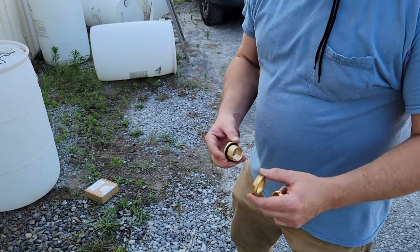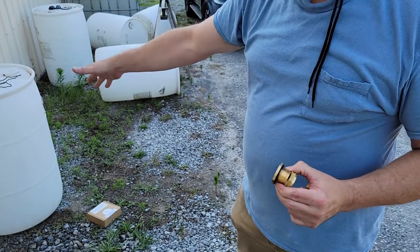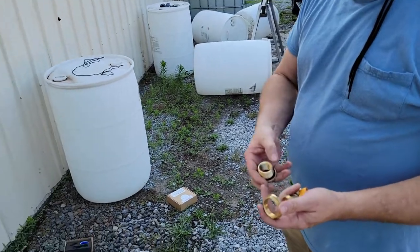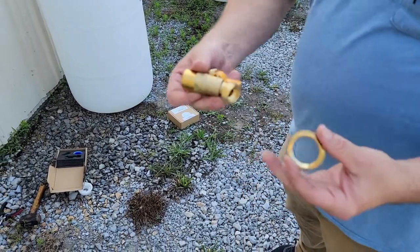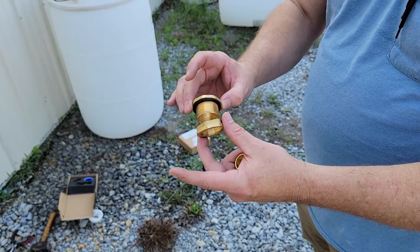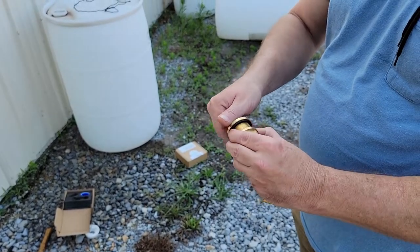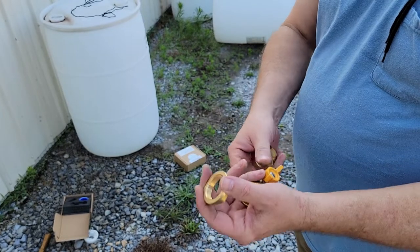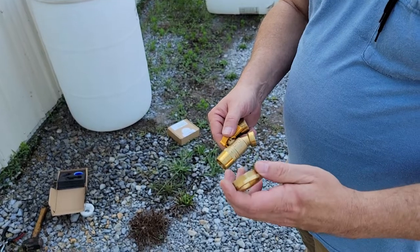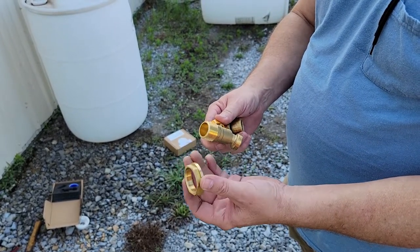I'm going to show you how to install a rain barrel spigot without having to cut the top off the rain barrel. The way these valves work is that the threads are reversed — these threads work this way and the other threads work the opposite direction, and that's what makes it tighten from the outside without having to reach inside with a wrench.